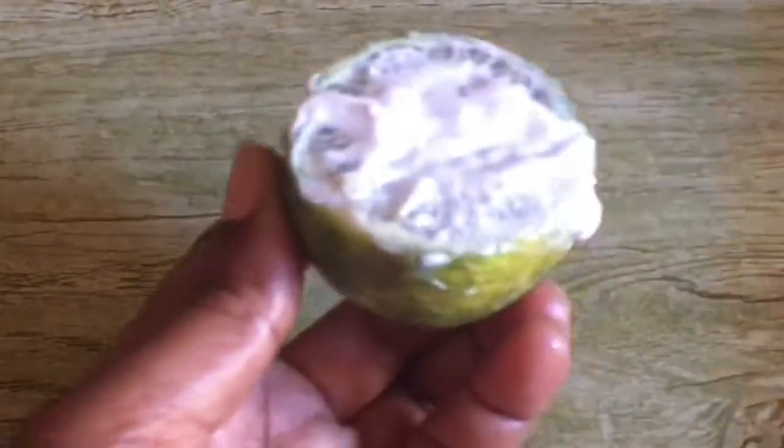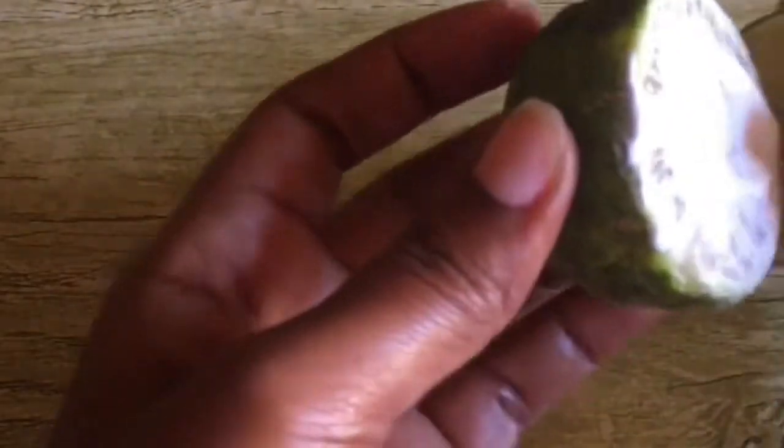If you have this problem, don't worry. This can be a pigmentation on your fingers because of the climate. This pigmentation on your finger can be inherited, it may be a reaction to the drugs you're taking, it can be caused by the bleaching cream you're using, or the climate. Now scrub your fingers with this.